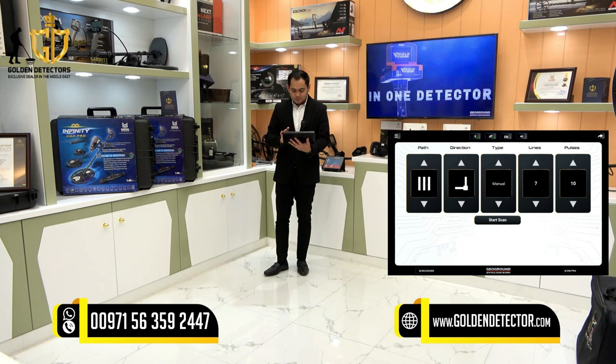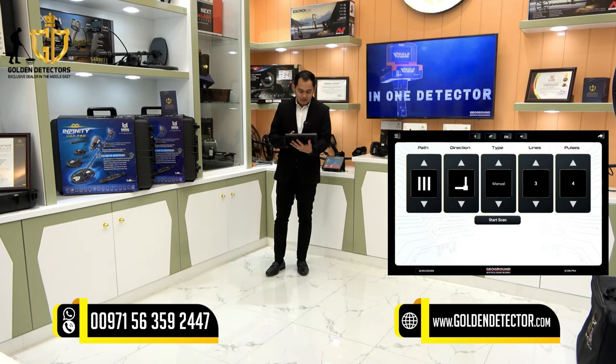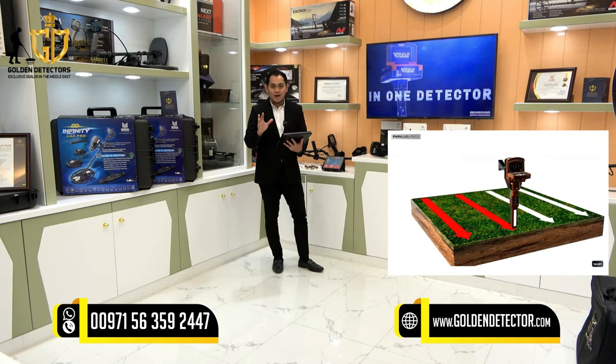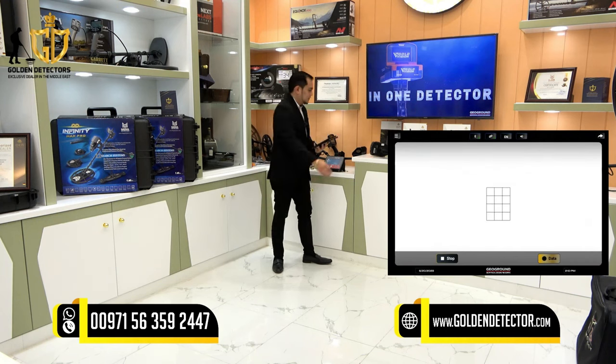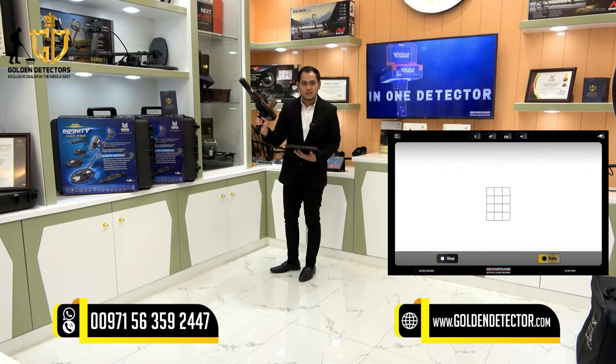The type of scanning is manual or automatic — I'll choose manual. You can adjust the number of lines; I'll set a short scanning distance. For pulses I'll set four. Now we can start scanning by pressing start scan. You keep the device moving in a parallel motion, and each time you step forward you press the trigger button since I chose manual.